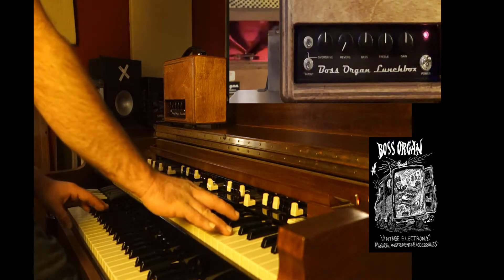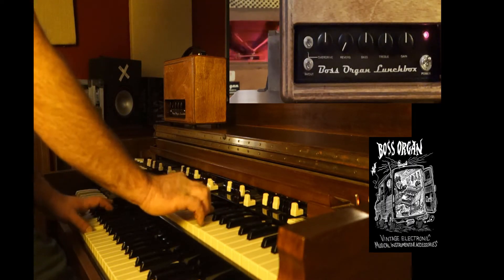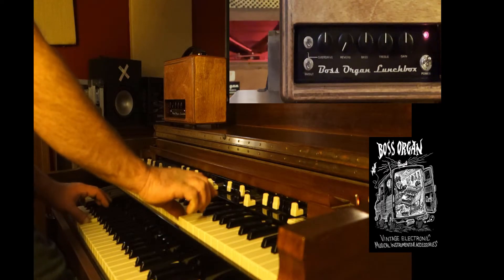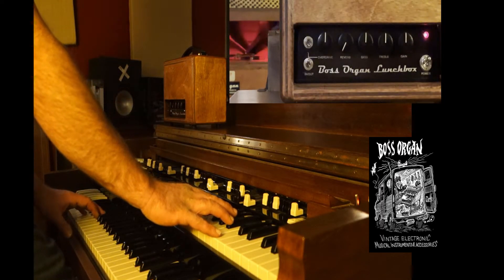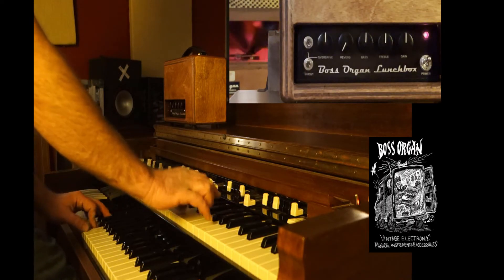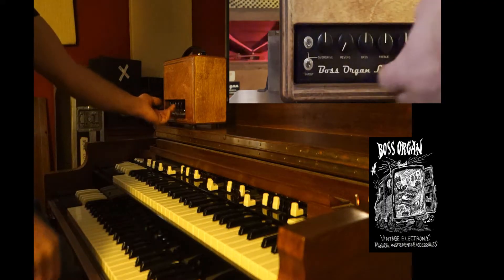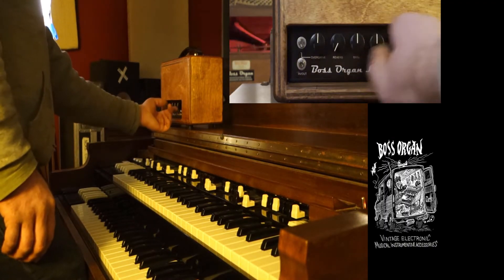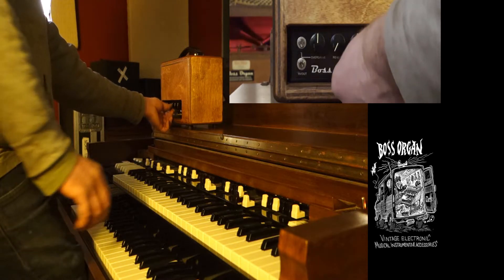First let's just show you what the organ sounds like on its own — this is the box off. Now let's turn the box on with the knobs straight up and down; it's going to sound the same.